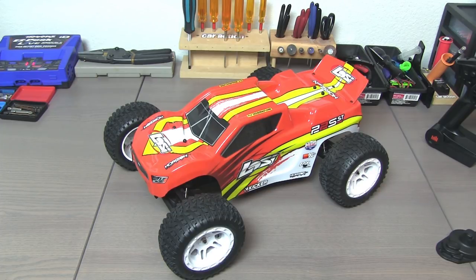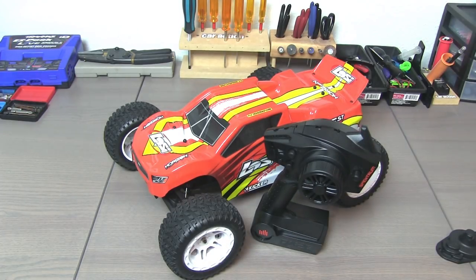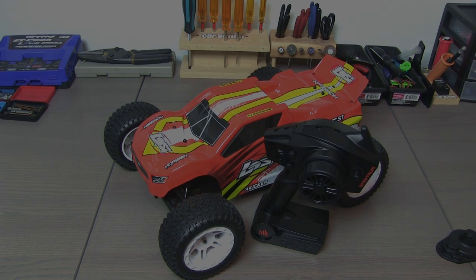This will be in the February issue of RC Car Action. Again: brushless, 3S capable, 50-plus miles an hour on a 3S LiPo, $300 at horizonhobby.com — and of course you can also find it at your local hobby store. Includes a DX2E active radio system, does not include battery and charger, but otherwise completely ready to go. Look for it soon in RC Car Action. Thanks for watching.